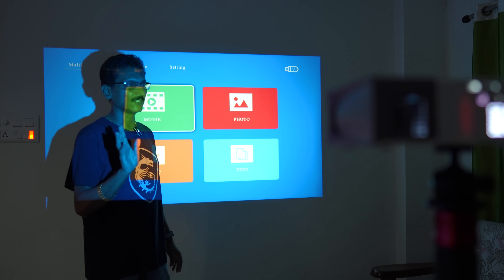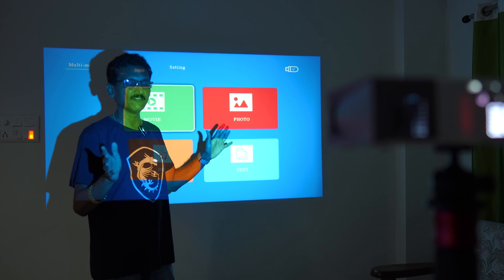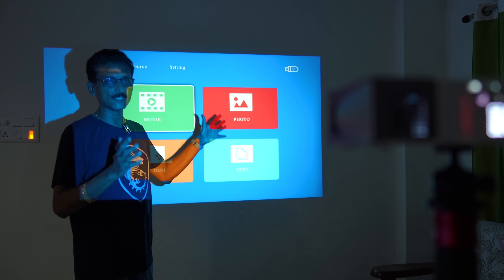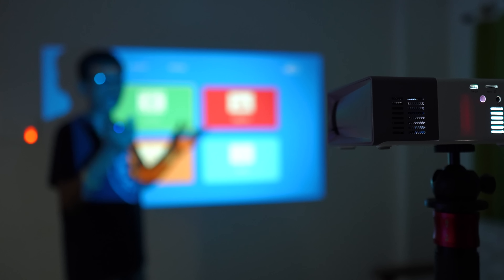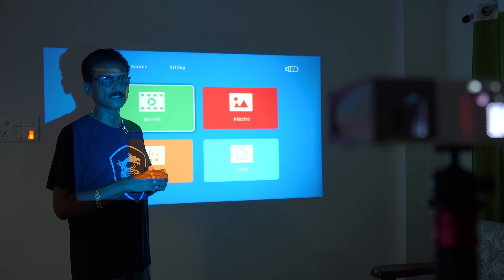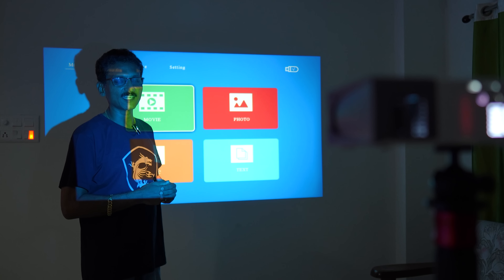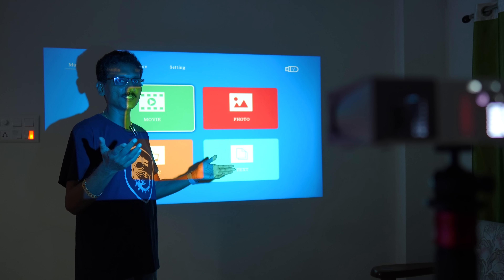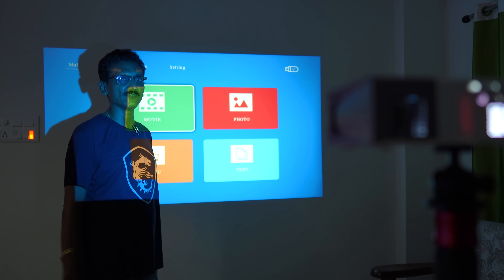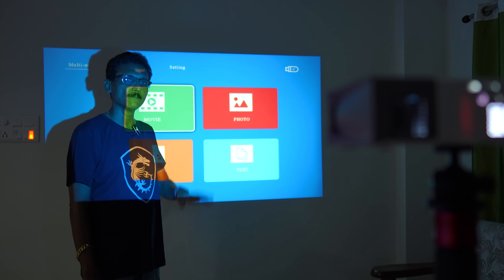I am fully satisfied with the picture quality. So this is the unboxing of the Zebronics Pixa Play 11 Mini Projector — a super budget projector at around 6,500 rupees. If you get this projector, check the performance and image quality, and leave a comment. The link is in the description box. If you like the video, press the like button, subscribe, and press the bell icon for notifications. I will see you in another video. Bye!